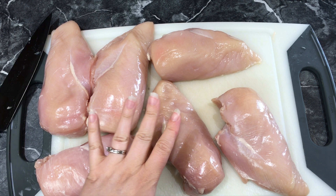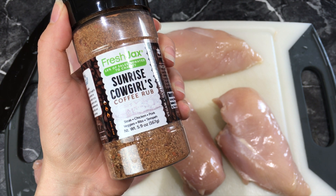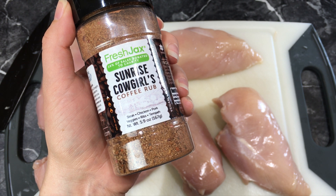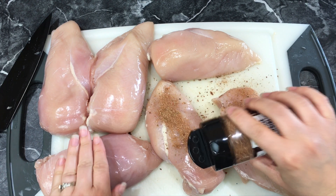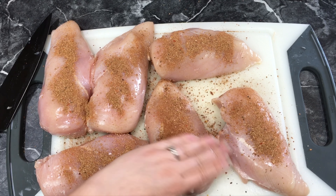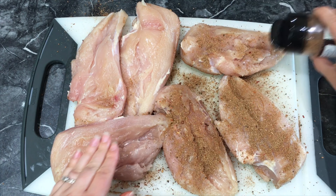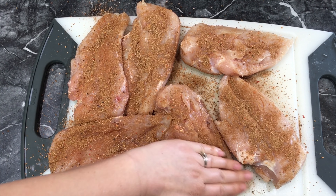We just trimmed up our chicken breasts and now we want to put the rub on it. We are going to use this Sunrise Cowgirls coffee rub — we got it from our friends at Fresh Jacks. If you want a 15% off code, that will be in the description box below. So we're just going to sprinkle it all over our chicken and kind of rub it in. I'm going to turn them over and put the rub on the other side, and just kind of pat it in there.